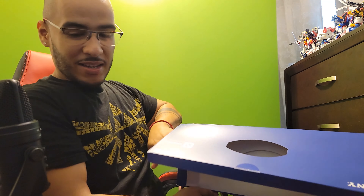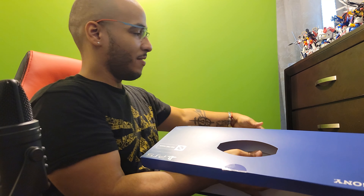It's that time baby, let's do this. Aw man. Let's open this bad boy up. Yo this thing is huge, I cannot even.